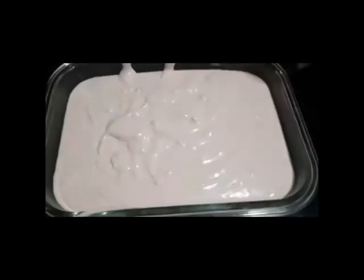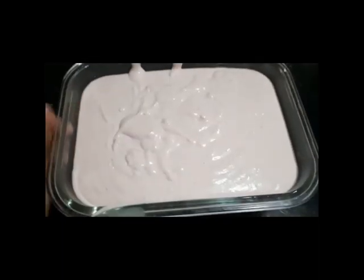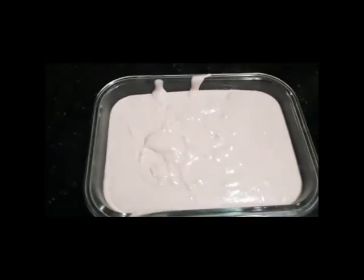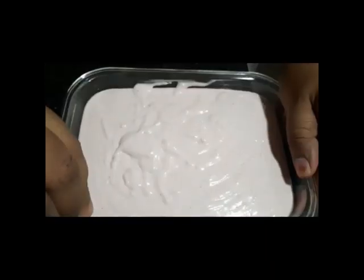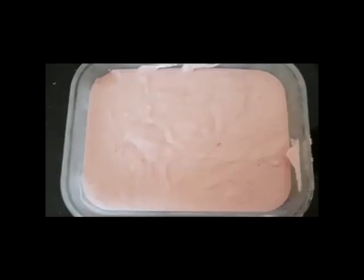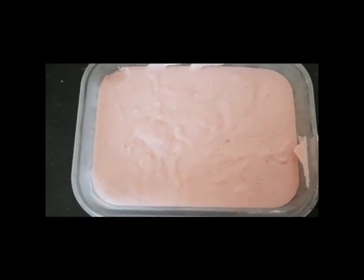Then we mix it in the blender. Then we add ice cream. Then we mix it overnight. Then we add wax paper. Then we add ice crystals. Now, we add ice cream.